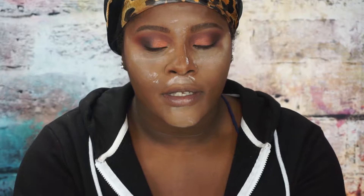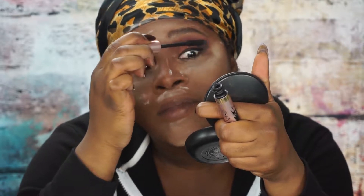Now what we're going to do is go ahead and apply mascara to those top eyelashes. By the way, I forgot to tell you guys — I am using the Voluminous Lash Paradise Mascara by L'Oreal. It's a great equivalent to the Too Faced Better Than Sex Mascara.